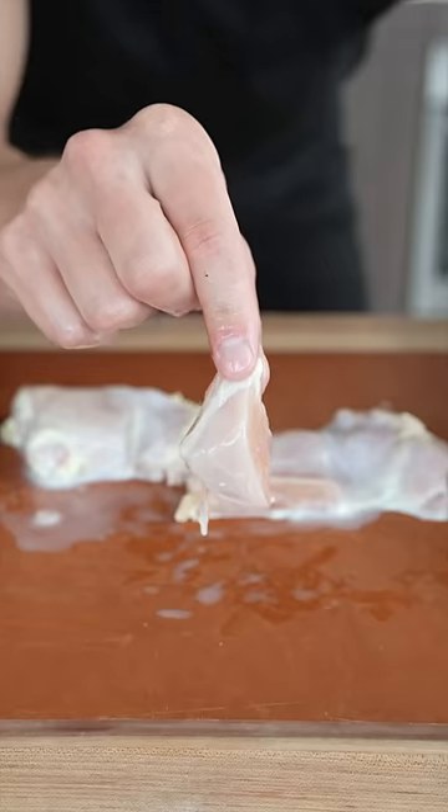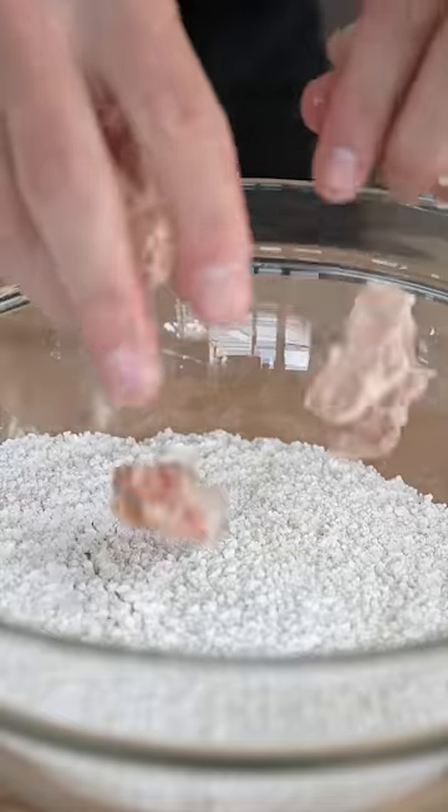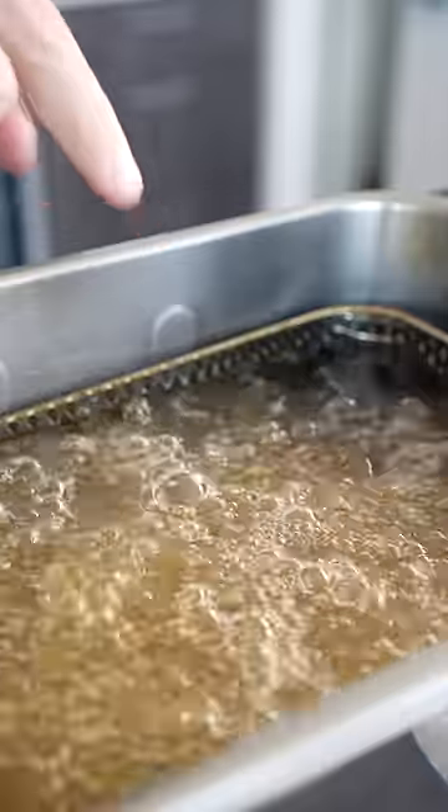Cut your chicken into nuggets, just like that. For our dredge: one cup cornstarch, two cups panko bread crumb, chili powder, garlic powder, salt, and pepper. Dredge your chicken, then shake off the excess. First fry a few minutes at 325 Fahrenheit, then again at 375 till golden brown and crispy.